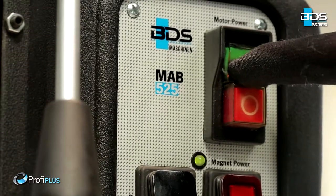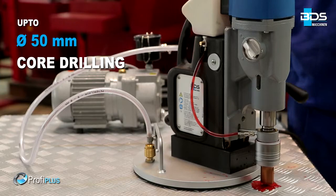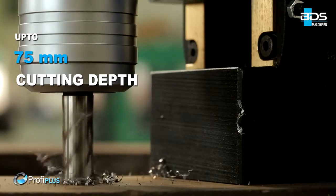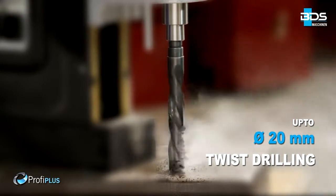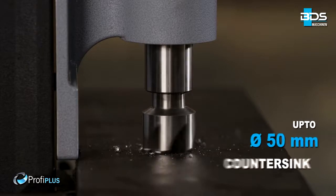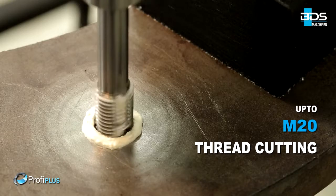MAB-525SB performs core drilling up to 50mm diameter and up to 75mm cutting depth capacity, up to 20mm diameter twist drilling, up to 20mm diameter reaming, up to 50mm diameter countersinking, and up to M20 thread cutting.